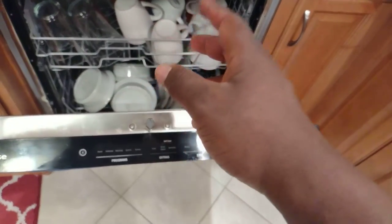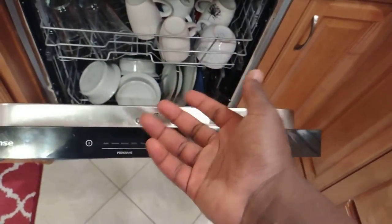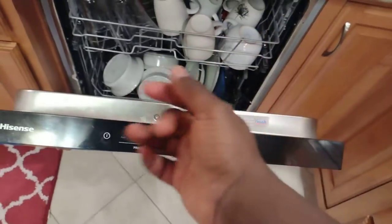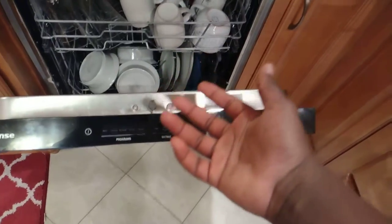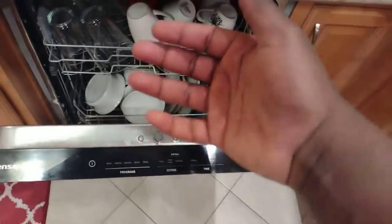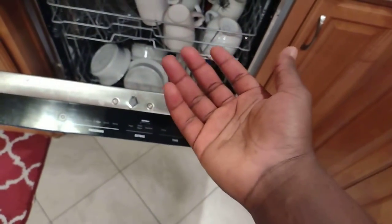The other scenario where the delay would be pretty good is: we take showers at night, and if someone took a very long shower you basically run out of hot water. I want my dishes to run with hot water, so I don't want to run it immediately. And I don't want to run the dishwasher while I'm also taking a shower, so I don't want us to fight over hot water. In this house, whenever we run out of hot water, within an hour or so we usually have regained the temperature.